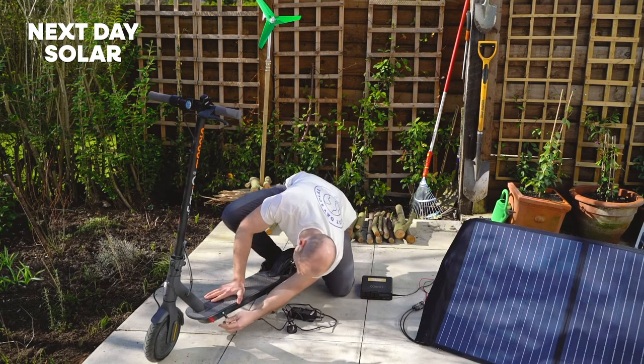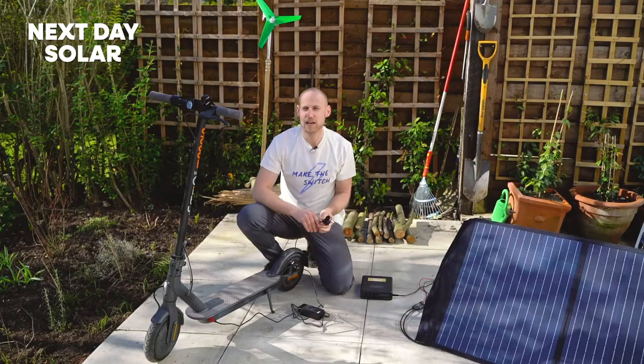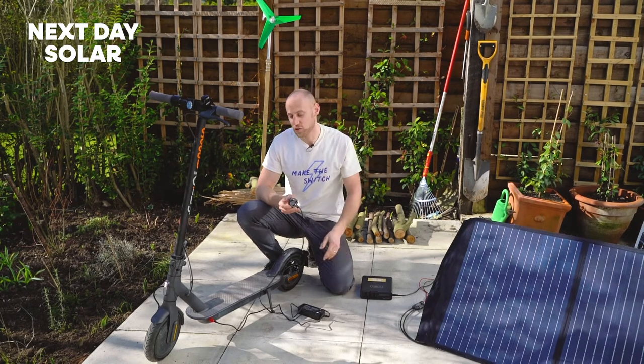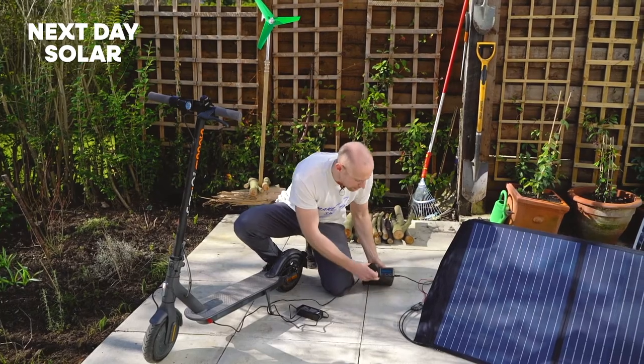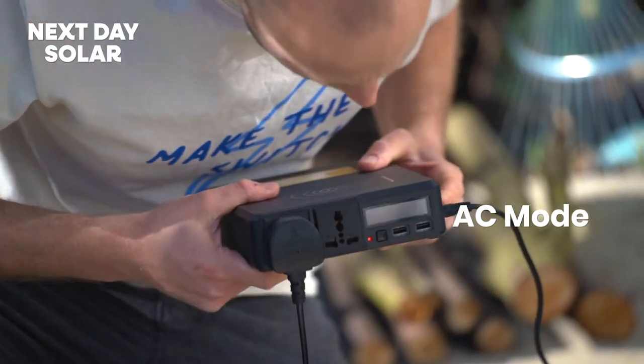I'll just remove the connections here. I'll always make the connection on the scooter first, and it goes the same for all different appliances, because I don't want to make that connection under load. It's not a suitable connection to be made under load and you could end up burning the contacts. I'll simply take my power device here, plug it in, and activate AC mode.